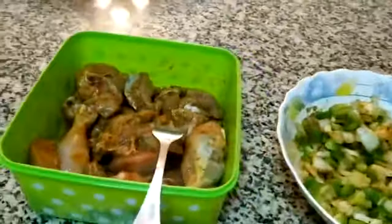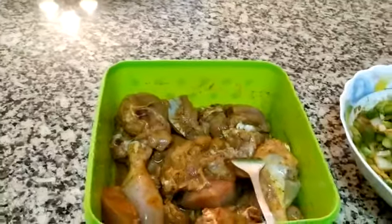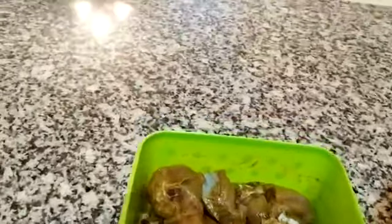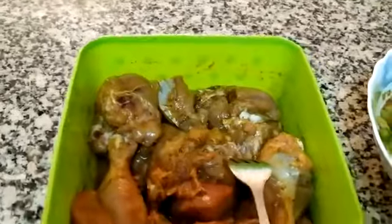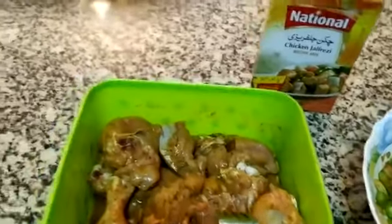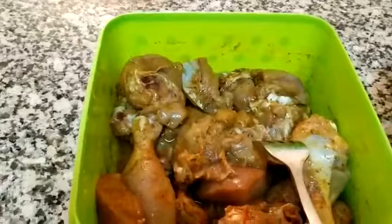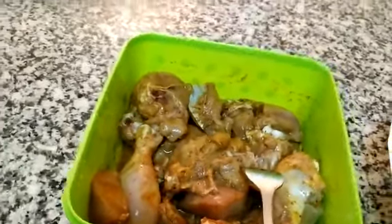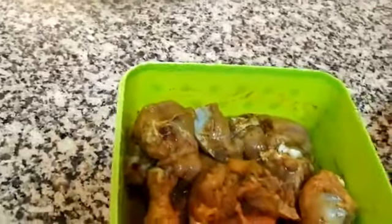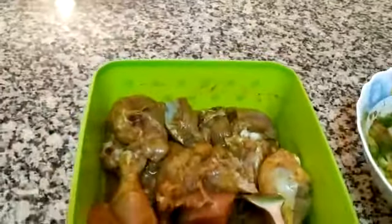I have chicken here — about 1 kg. This is the chicken for the jalfrezi. Let me show you: this is a national chicken jalfrezi spice mix. I mixed 2-3 tablespoons of yogurt with the chicken and marinated it for about 5-10 minutes.